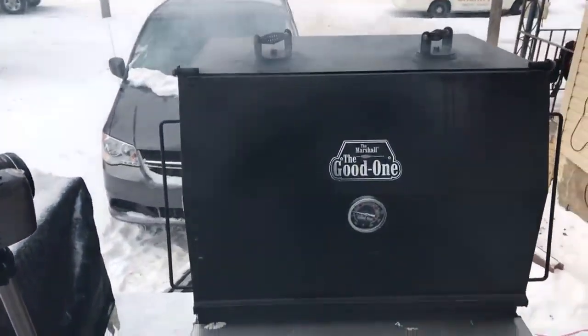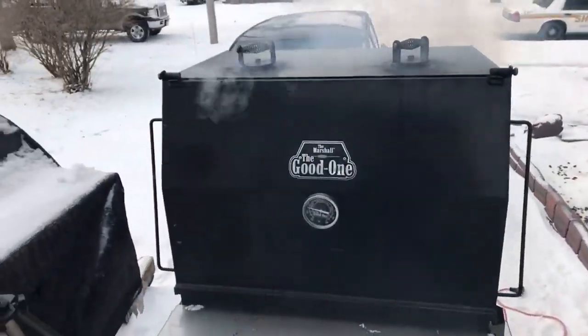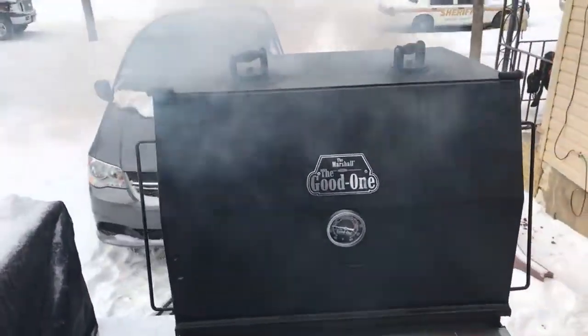Thank you again. Like I said, I'm going live now and I'm letting this Marshall come up to temp. I've never cooked a brisket like this before — never.